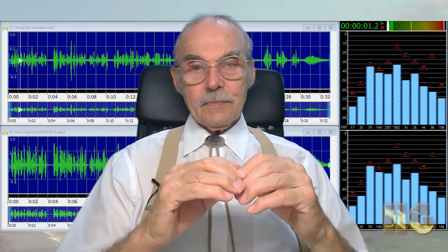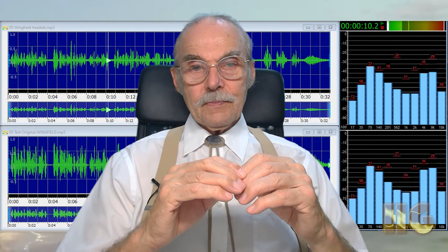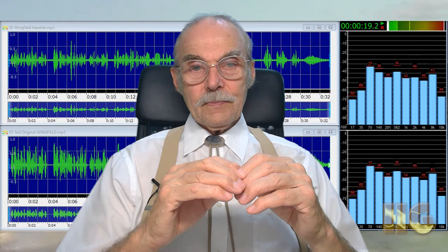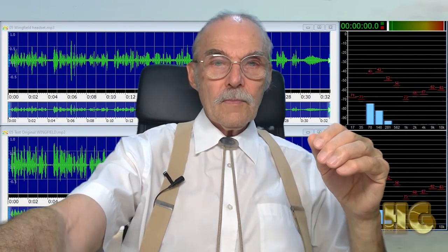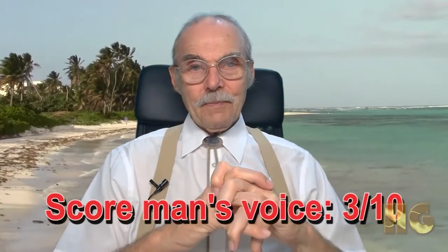Now let's see how the headset picked this up. As you can hear, Rod's voice gets stuffed beyond the 562 Hz range into the 9 kHz range. Because of the line noise, it is impossible to pick up anything below that range. When I did the same reduction — 8 dB at 6 kHz and 15 dB at 1.6 kHz — he sounded like he was talking through a surgical mask. So for the headset, I gave it only a 3 out of 10 for a man's voice.